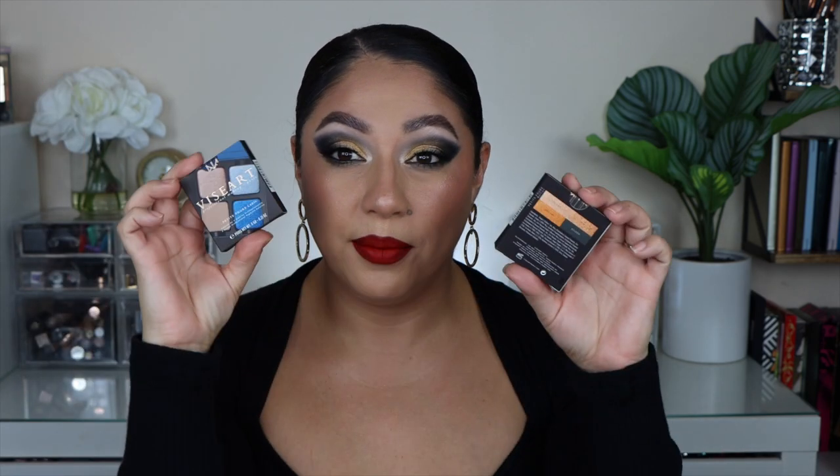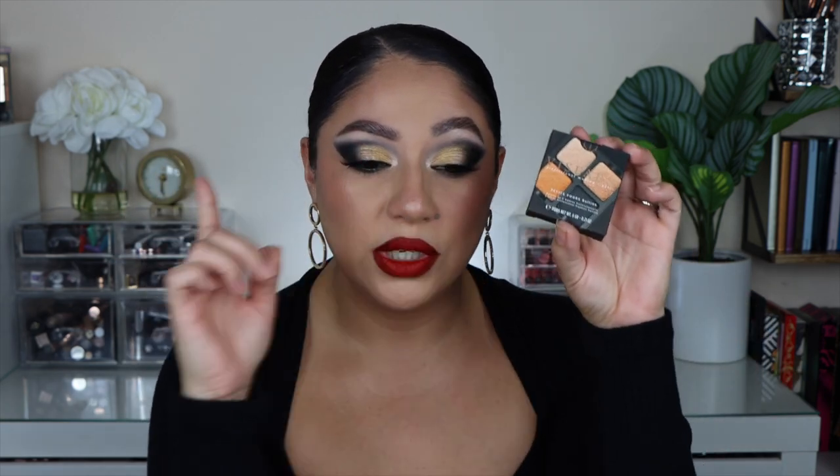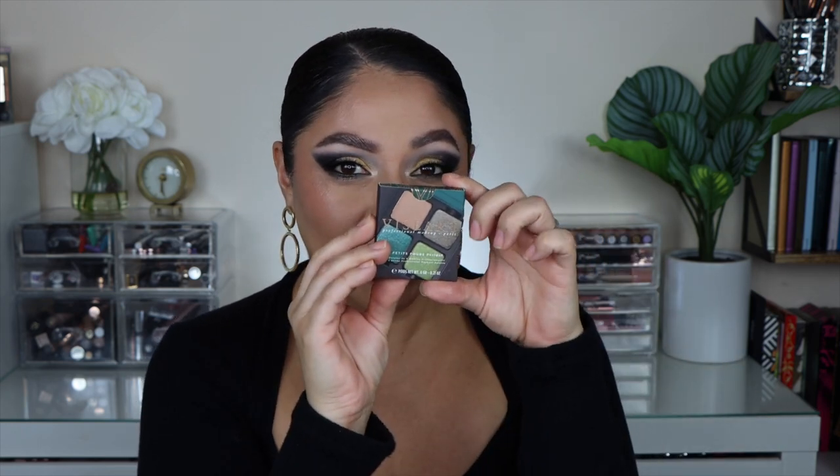I decided to create a look using all of them. I'm going to show you how I created a look using the blue quad and this one here, which is what I have on my eyes. There's also the little green one, which is one of my favorite color stories. After I show you the looks, there's going to be a ranking so you know which is my least favorite and which is my number one. If you're interested in a specific quad, check the description for timestamps.